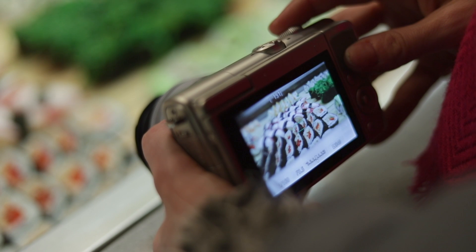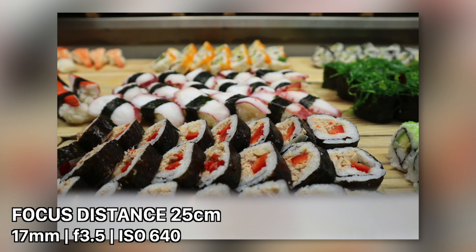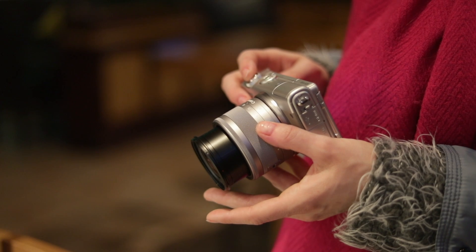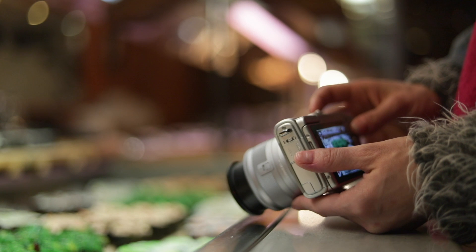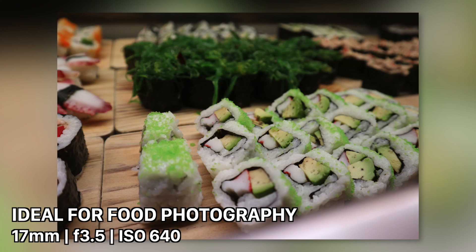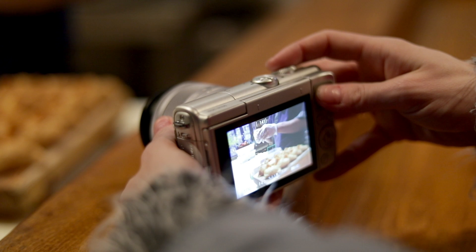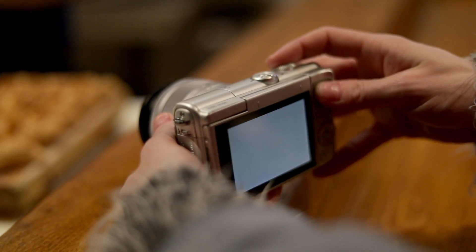If you consider getting the EF-M adapter for about 120 euros, you can mount basically any Canon lens on this body — for instance, the 35mm Canon macro lens for even better close-up photos. These sample photos are available for download; the link is in the video description below.